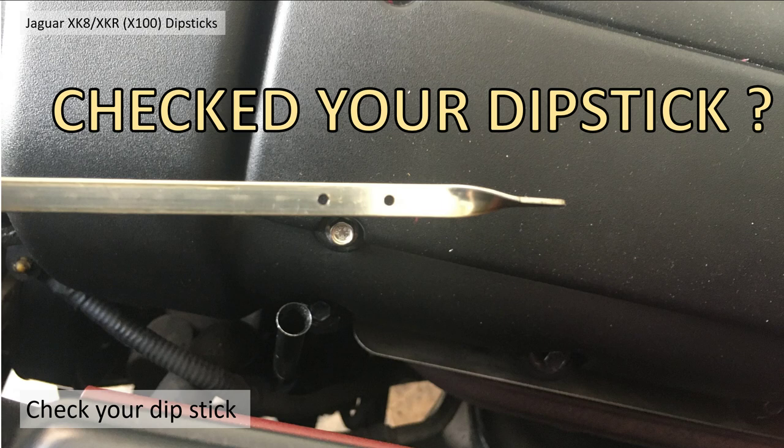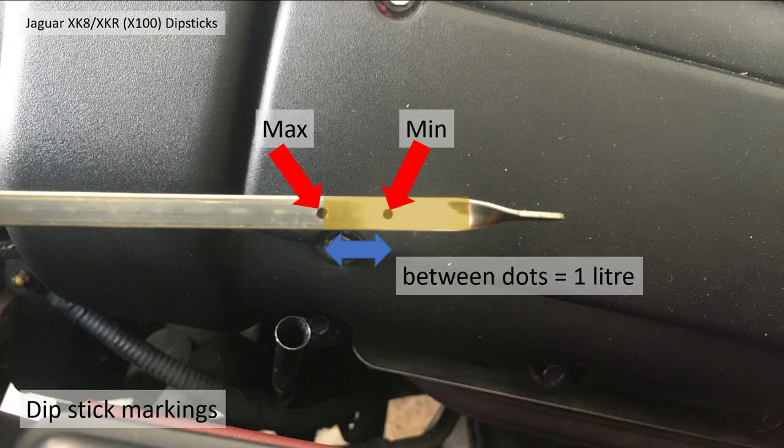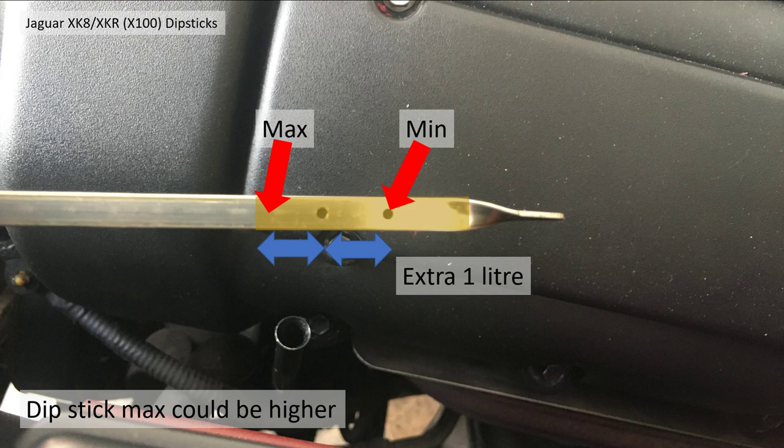So have you checked your dipstick? You'll notice there are two punched holes: one marks the maximum, one marks the minimum. The range between these dots normally represents one litre of oil — that's what you'd normally expect. However, your car could actually have a maximum at least one litre above that.